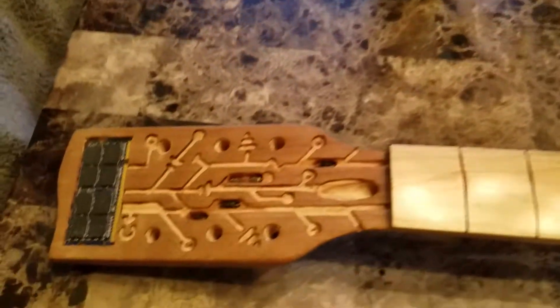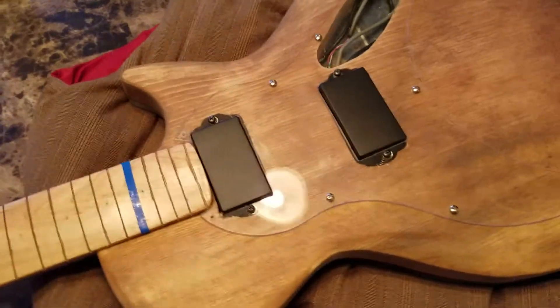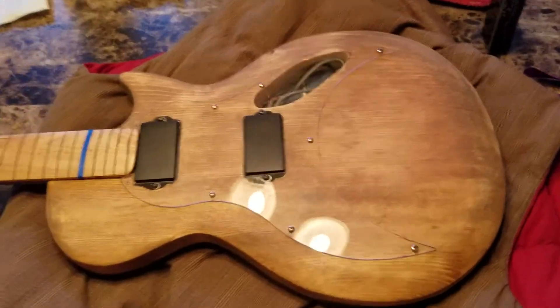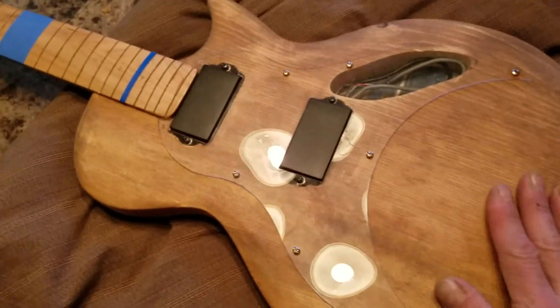On the head here I've got a little design. I've got the circuit design on the other side and I was going to do the same thing down here on the body, but I decided against it. I had all these plans for some kind of weird decorations and then I thought nope — I asked my wife too and she said no, keep it simple. So I kept it really simple.